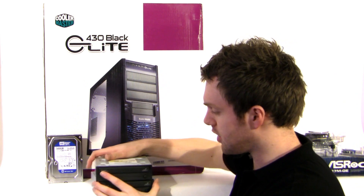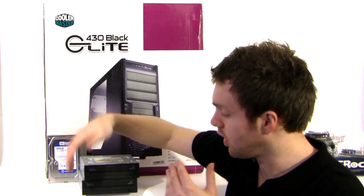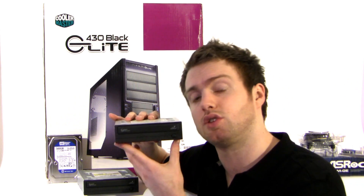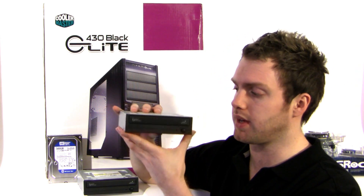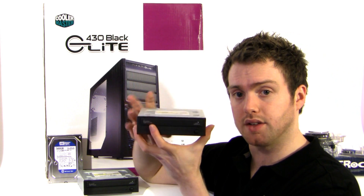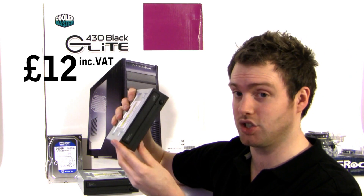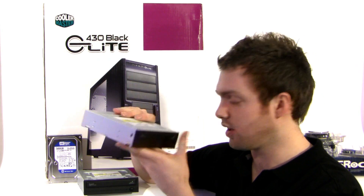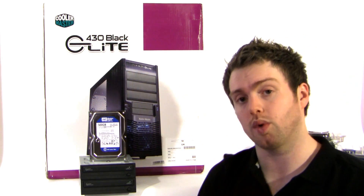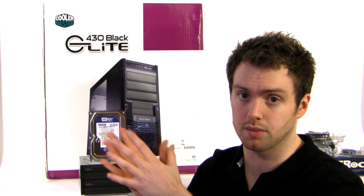Onto the optical drives — I went with two drives so that we can copy CD to CD. These are the Samsung SH-S223C, which are 22-speed DVD rewriters and Serial ATA, so they'll be a bit faster. Absolute bargain at £12 including VAT each — fantastic deals from Overclockers on both of those. Now I'll get all the components together, put them into the case, build the system, and show you how that goes.